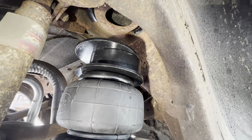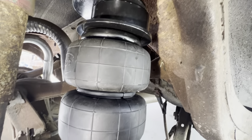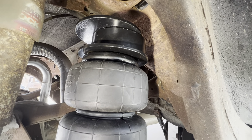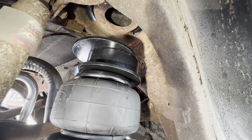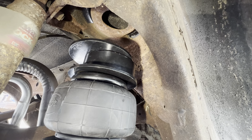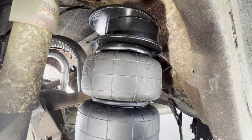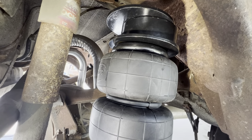Once you put weight on the car, the top hat will slide up into that hole — the bigger hole — and that's where it will live. You don't need to attach it any other way; the bottom one is attached with a bolt. When both sides are done, make sure the top hats slide up in there like they should, check clearance one more time, and that's the rear bags installed.